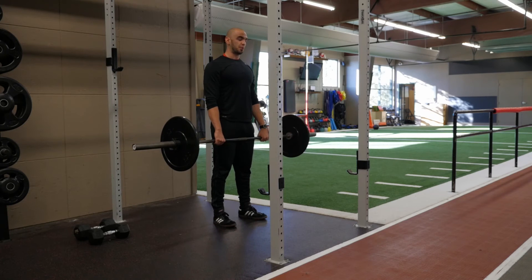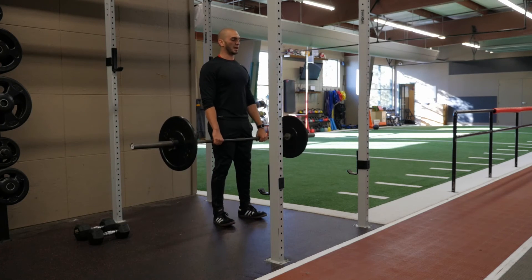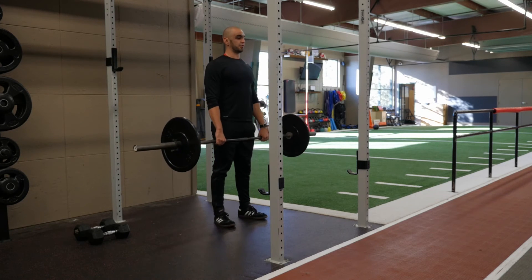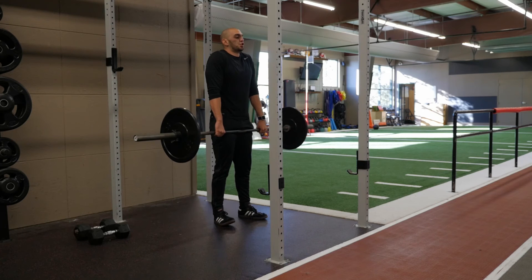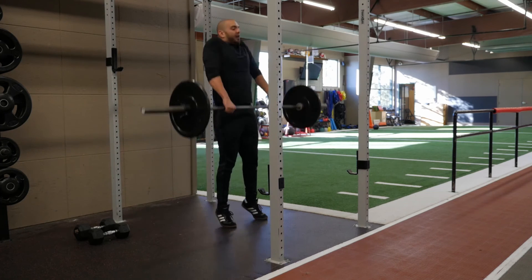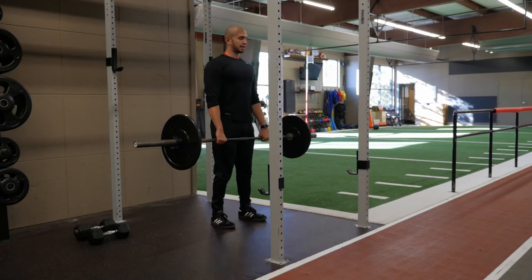The movement is two separate parts: inhaling coming down, exhaling forcefully coming up. As you're rising through the force production, you're bringing your shoulders to your ears. So inhaling coming down, exhaling coming up.